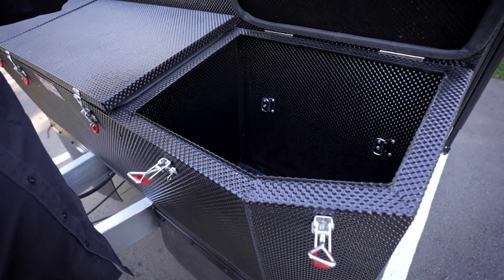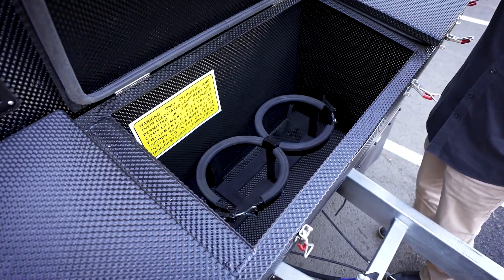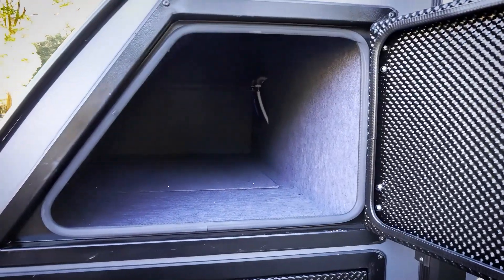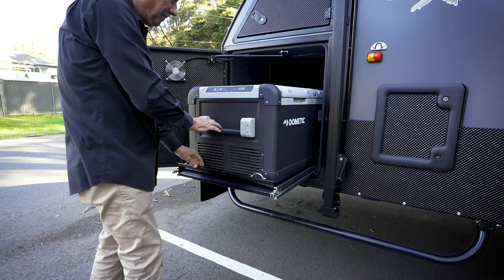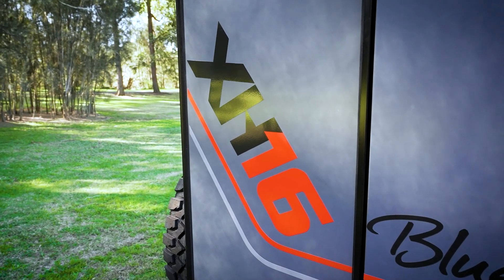Storage is just fabulous. There's enclosed jerry can holders with tie-down points, enclosed four and a half kilogram gas bottle holders, a front boot — an immense boot with a fridge slide that will hold up to a 95 litre fridge — and there is so much more.